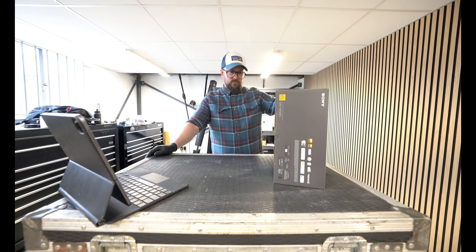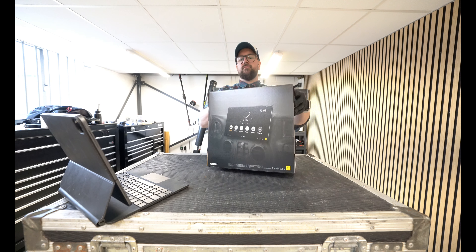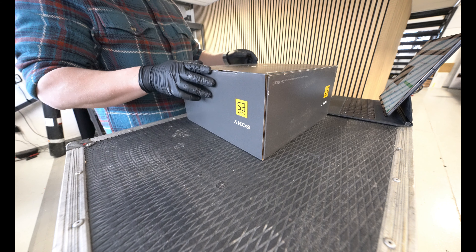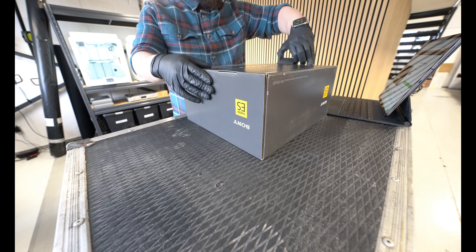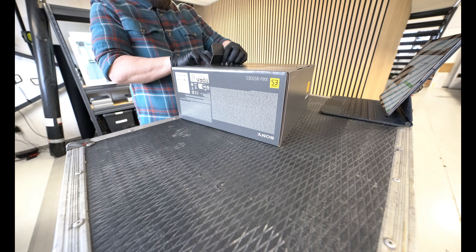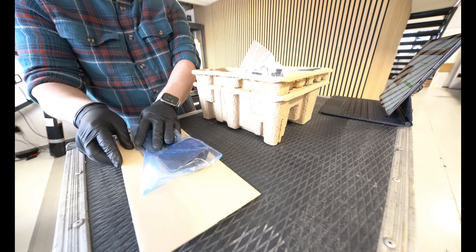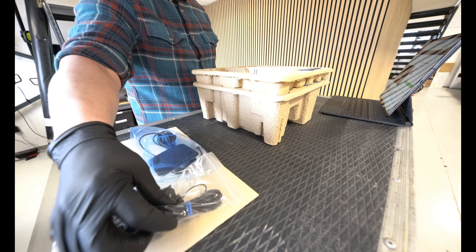Let's get it open — we can discuss the product while we're opening it up. This is a floating display, so this is your modern single-DIN with a screen on the front. Most of the packaging is card, which I like to see — not an awful lot of plastic going on other than the sensitive parts that need to be kept clean.